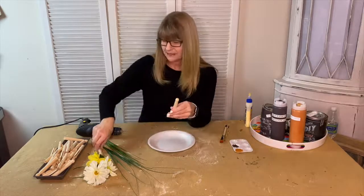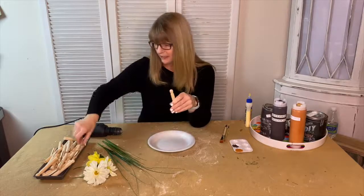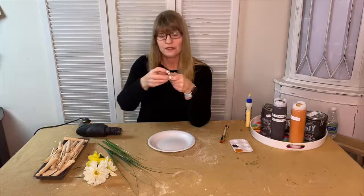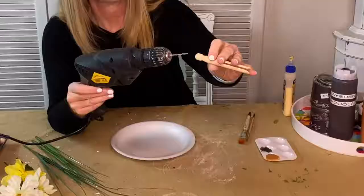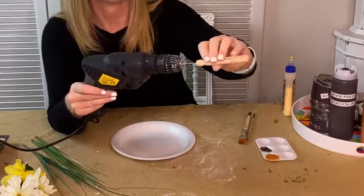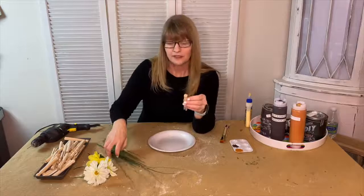The first thing I did is I took some of these vintage clothespins and I drilled a hole in the top of the clothespin. I just stuck a drill in there to kind of get a good hole because you're going to need that hole to add your greenery.